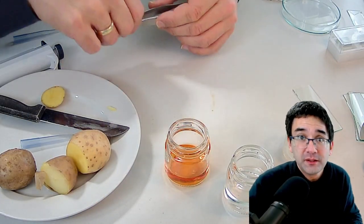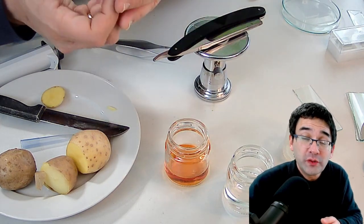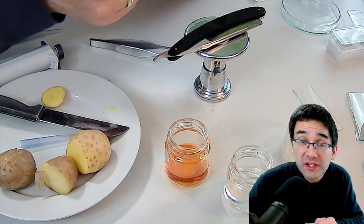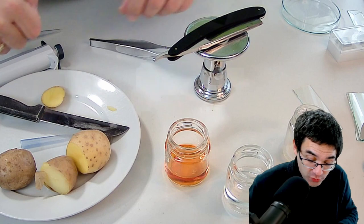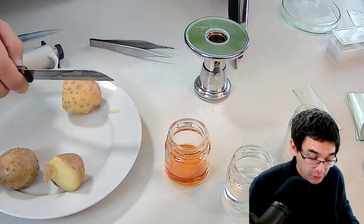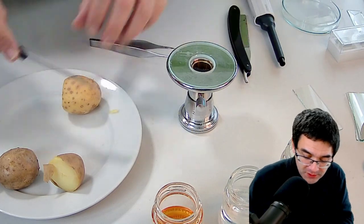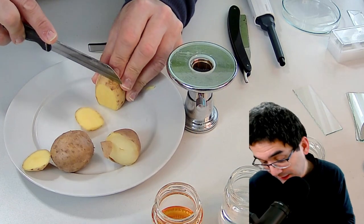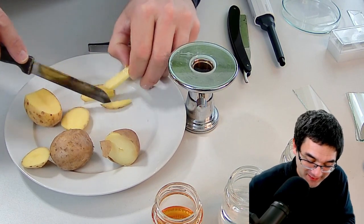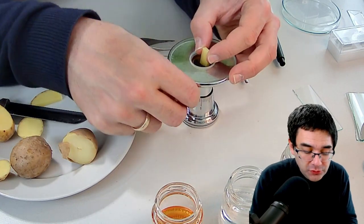This is basically step number one. Now I'm going to show you how to use the microtome, because I'd like to show you how it looks when those starch grains are still in cells. By scratching I'm breaking open the cells and releasing the starch grains, which is nice to see, but sometimes you want to see a bit more. I'm going to use the raw potato again and put it into the microtome.